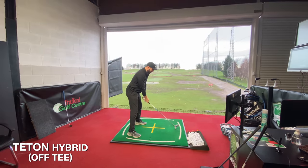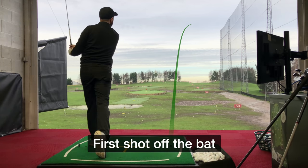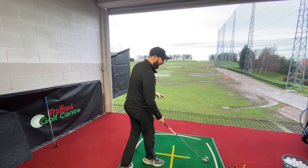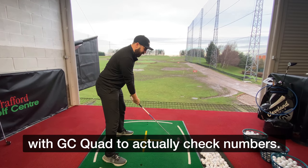Let's see if it works. I'm not expecting miracles on the first shot. I felt more powerful than the hybrid I just hit. I need to hit a few more to get a gauge. I can't wait to hit the Pro V1 ones I've got in my bag with the GC Quad to actually check the numbers.